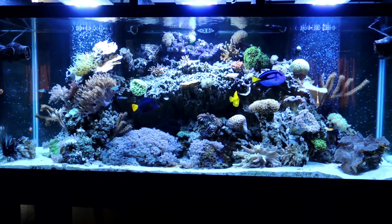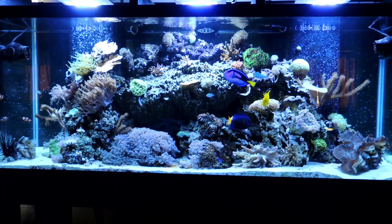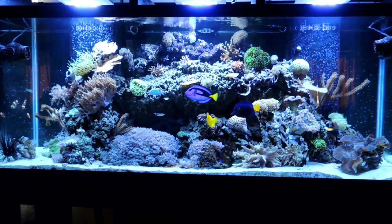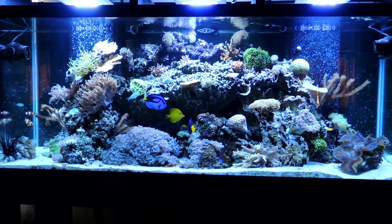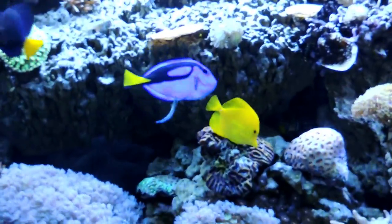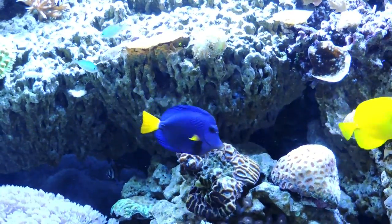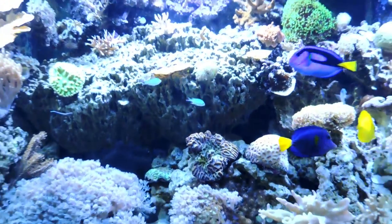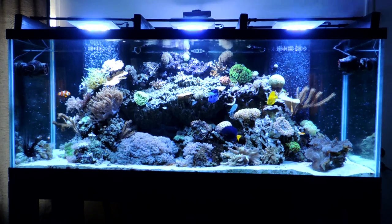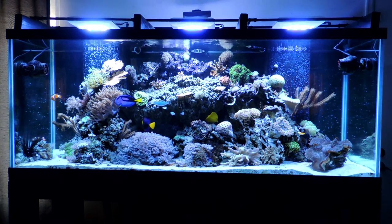It's been about two weeks now that I've had all three tangs back in the tank, and there are no signs of ick at this point. One of the big reasons I think this is happening is I purchased a cleaner wrasse. I know a cleaner wrasse isn't going to make the full difference on whether or not you have ick, but I think it's actually really helpful in that the cleaner wrasse can literally pull parasites off of a fish.